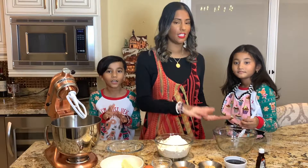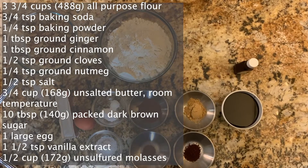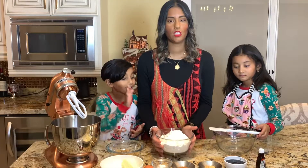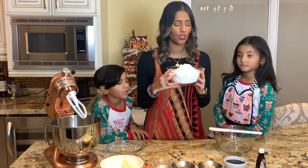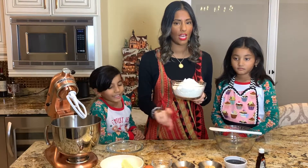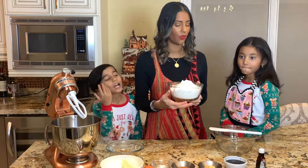Right now we're going to be mixing all the dry ingredients into this bowl, which Katara will be mixing. The first thing we're adding is flour. I will be giving you guys the measurements for each one of these ingredients at the bottom of the screen, so just keep an eye out for it.